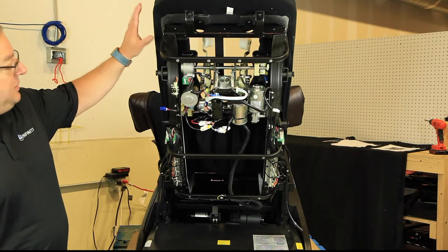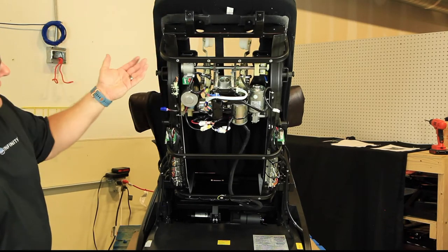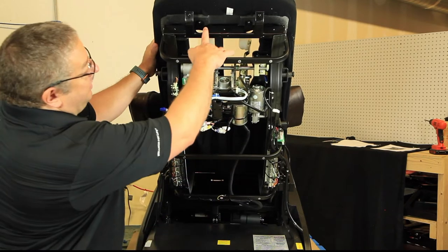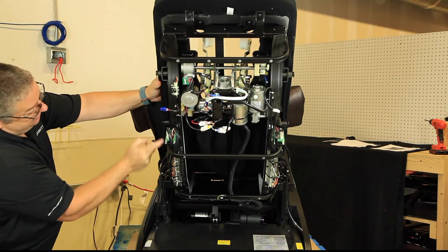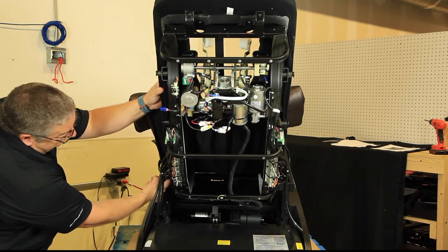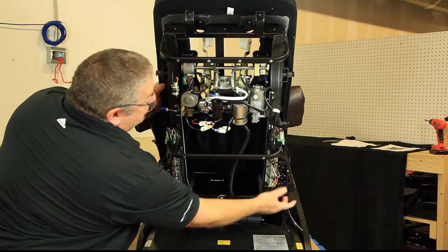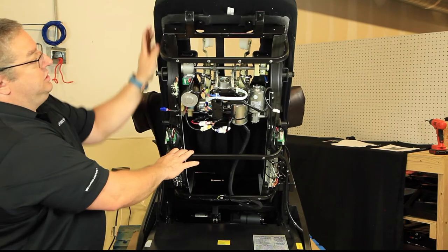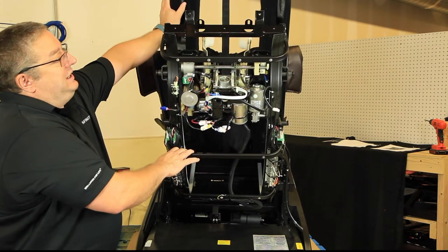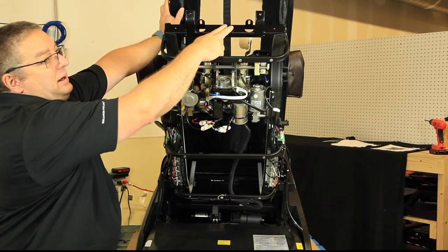The next step is to remove the back pad so we can get the mech out. We've already removed the top screws, and then there are three on each side — one here, one down here, one down here — and the same locations on the other side. Once you remove those screws, the backrest is fully mobile and you can push it out of the way. We're going to need to do that because the next step is removing this top panel right here.